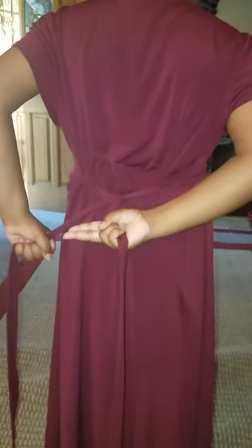You hold it with your fist, close. I'm going to use one, two fingers, and then wrap it around my finger to make a bow.